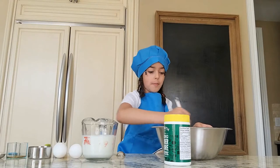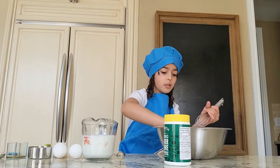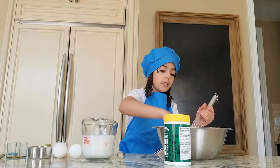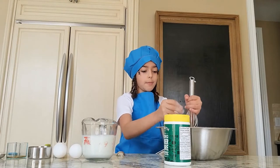I'm just going to mix that up. Okay, I think I got it all mixed up. Now we're going to make a little well — I call it the well — it's when you make a circle on the inside so the wet ingredients mix well.